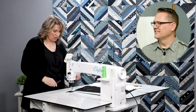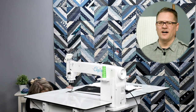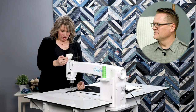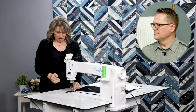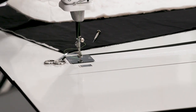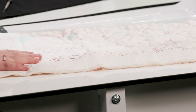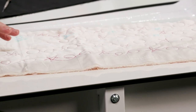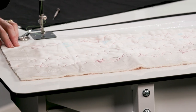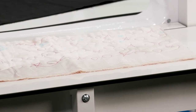Once I have my bobbin tension set correctly, I pop my bobbin into the bobbin hook and bring up my bobbin thread. Now let's talk about making a tension sampler for yourself. We want to challenge all of you to make one — this is going to encourage you to turn this knob right here on our tensioner, which is where we adjust our tension.